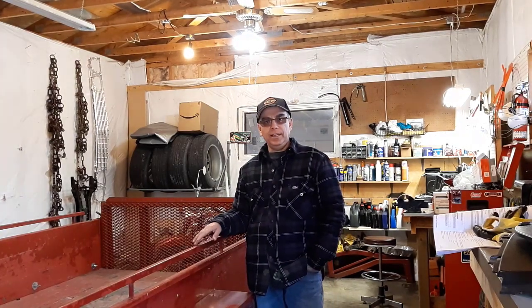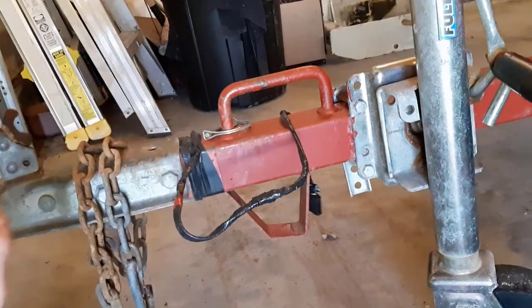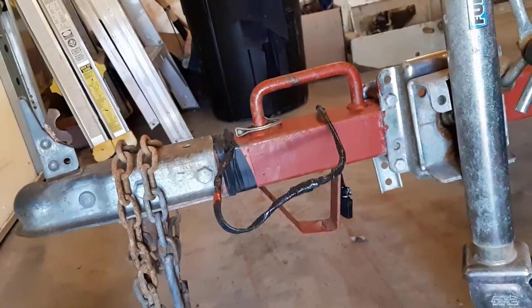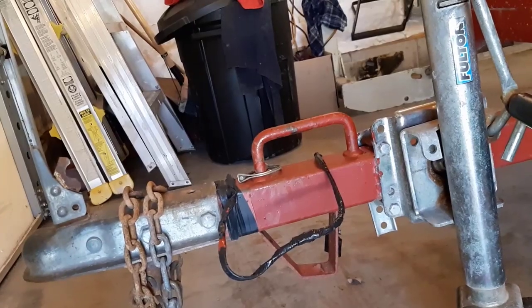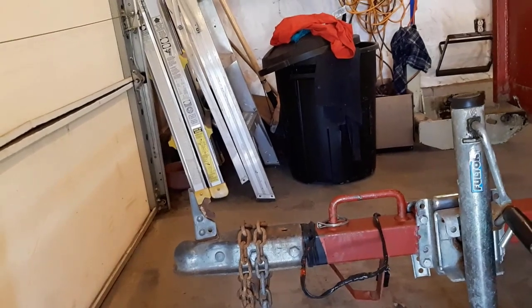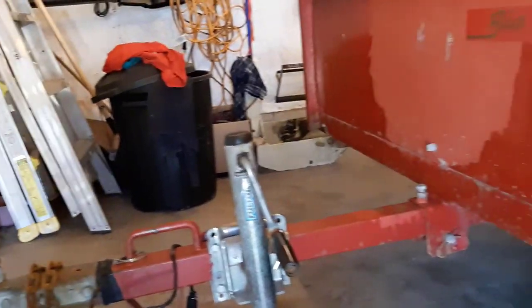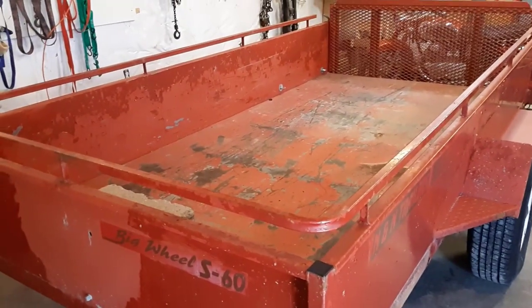I'll show you a few things on the trailer that I need to fix so that it will last me a long time. Recently I had to fix the wiring on here - I had to put a whole new end on and tape it up. I probably should have made it one inch longer, but it just connects to my truck lighting. It works for now, so we'll let it be. This trailer is 10 feet long by five feet wide.